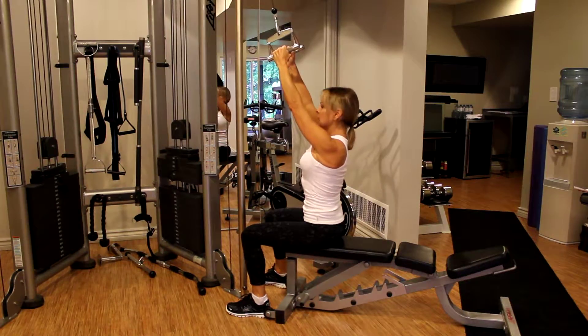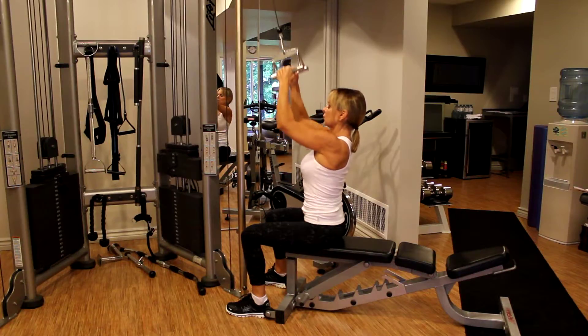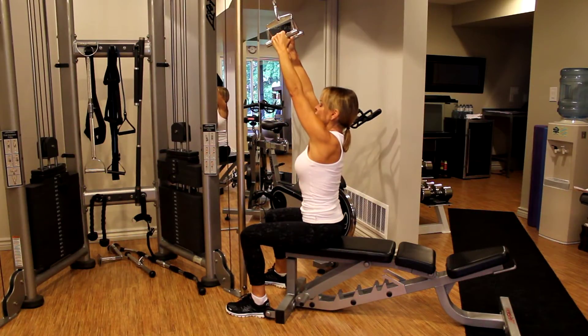Keep your abs tight and pull down to your chest. The movement is slow and controlled, exhaling as you pull.